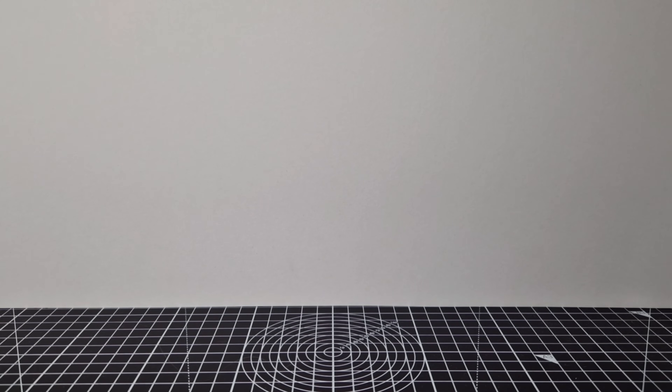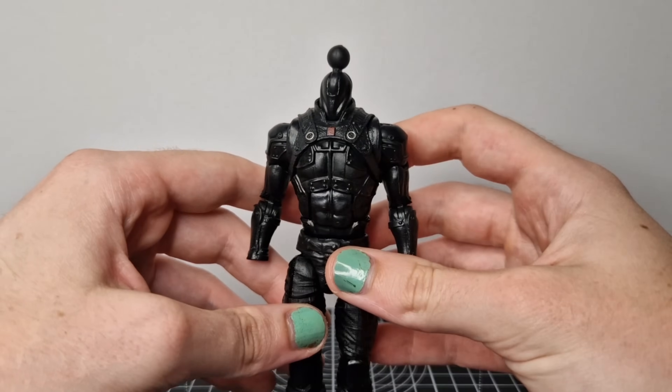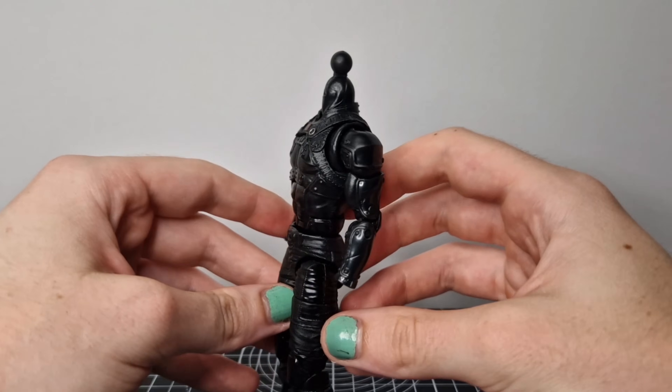Hello and welcome back to another custom video. This time it may be one of my best customs I've ever made, so let's get right into how I did that.